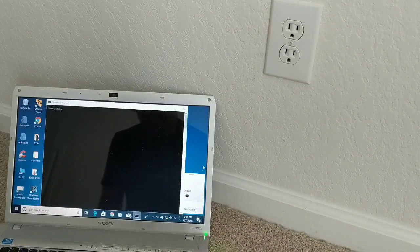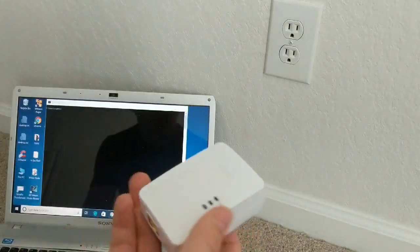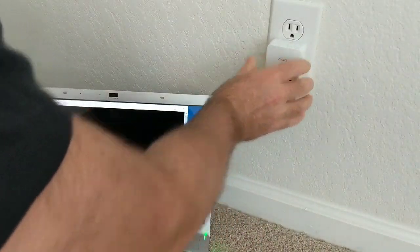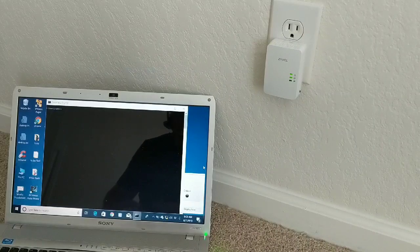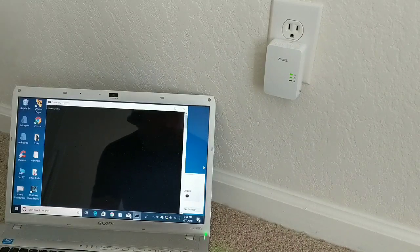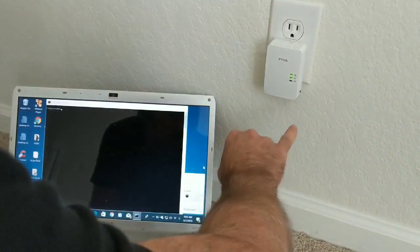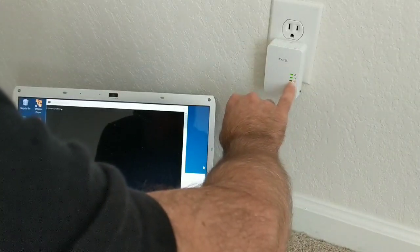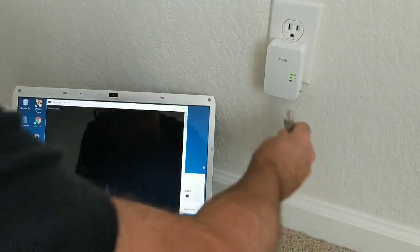Now we're at the second outlet — the spot where I don't have internet connectivity and I'm trying to extend it to. I plug the second adapter into the outlet. I haven't done this before, so this is my first time doing it live. The instructions said all you have to do is plug them in. I'm waiting for the connectivity light — there are three lights: power, connectivity, and network. I'll plug in the ethernet cord now.